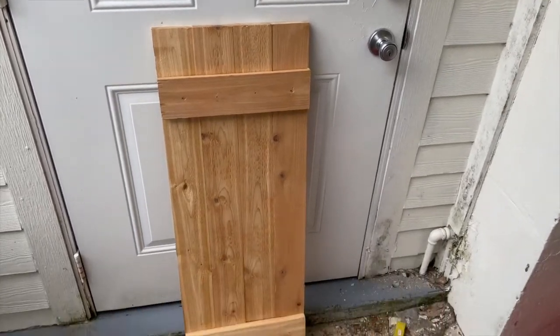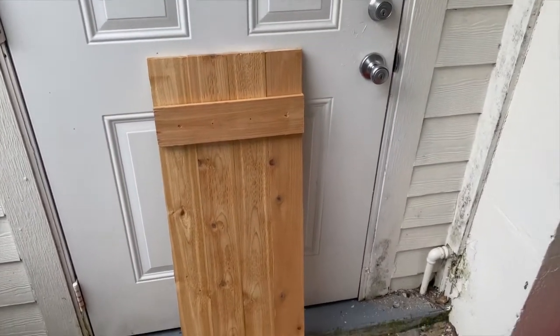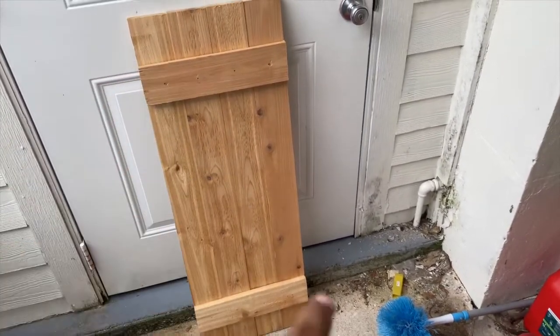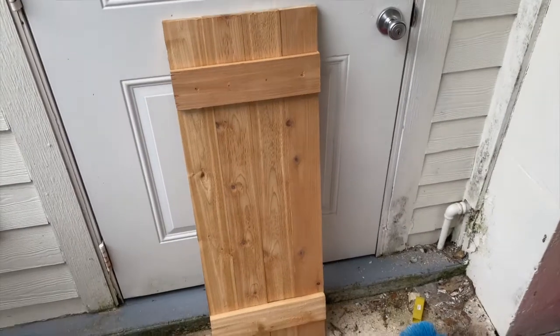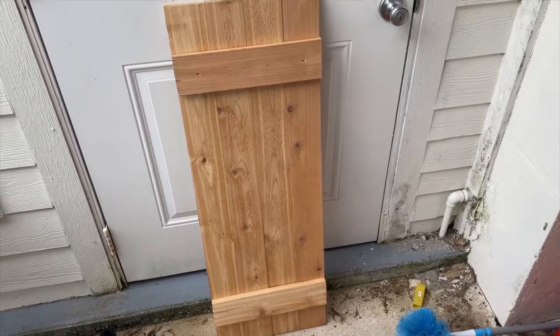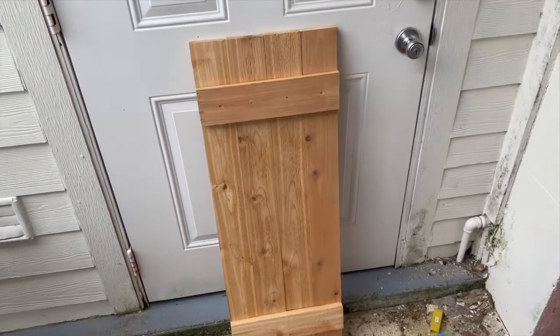Did the cutting, did the first board — it's right here. I'm contemplating putting a little cross board on here. It's probably a little loose, so I might just brace it. There's a design that goes across like that — might do that one, let's see.